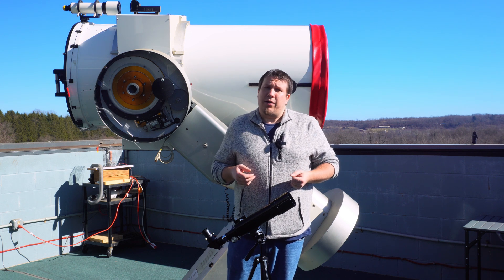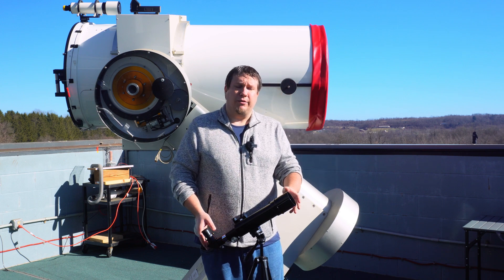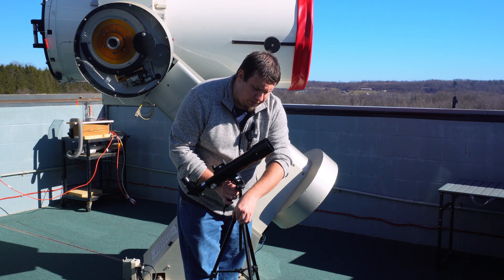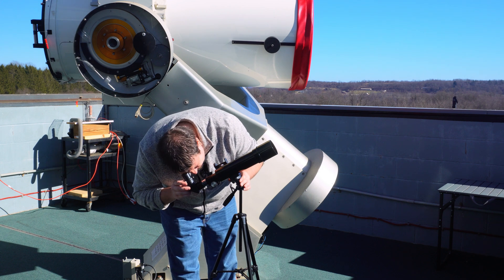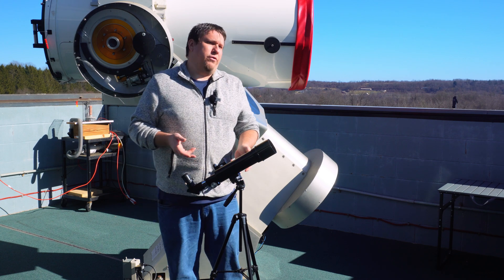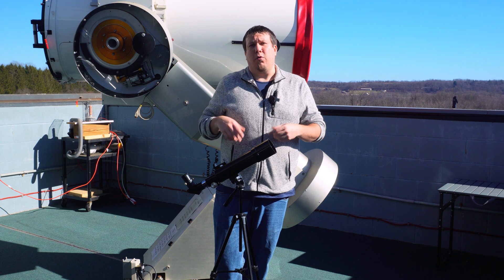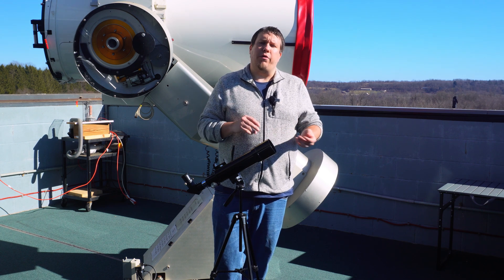This is a great setup if you're looking for an entry-level start into solar observing and want to do it safely, or if you're looking for a portable setup where you don't have to carry a five, six, or seven pound telescope with a separate glass or film filter — it's all just an all-in-one package. You can also raise the center post up and down for taller or shorter observers. I can definitely see myself using this a lot for solar outreach with large groups of people. A big thank you to SV Boney for sponsoring this video — check out the link below for this telescope and their other products.